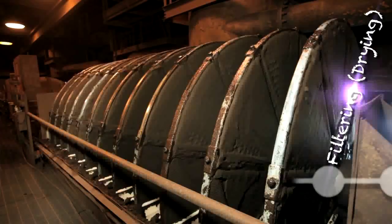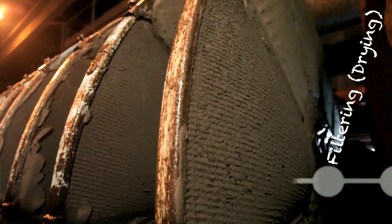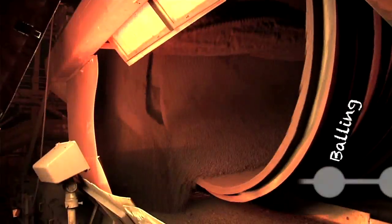We take the iron content, it flows through pipes over to the filtering process. The filters extract the water. And after it goes from the filters, it is transferred to balling, where there are these huge balling drums that rotate around and around.